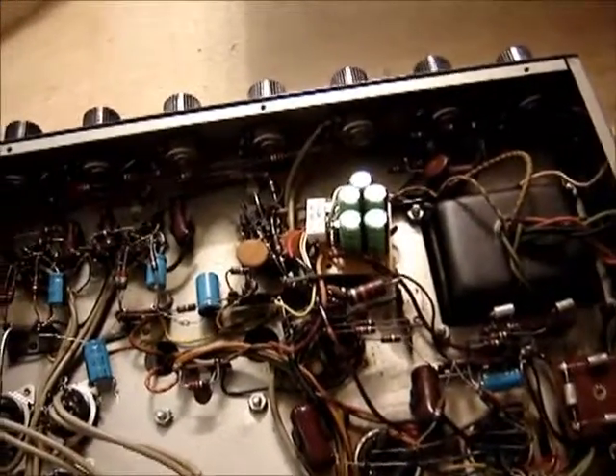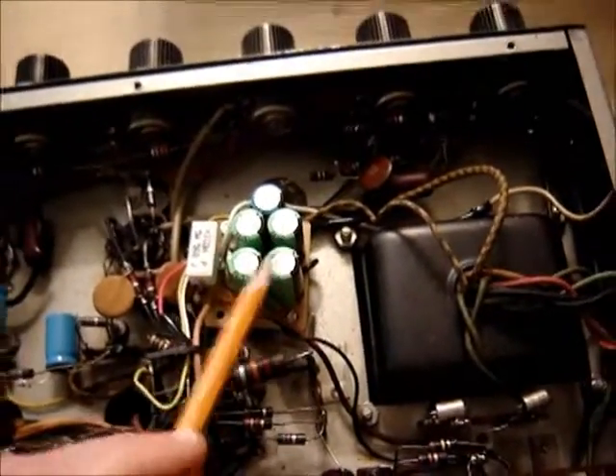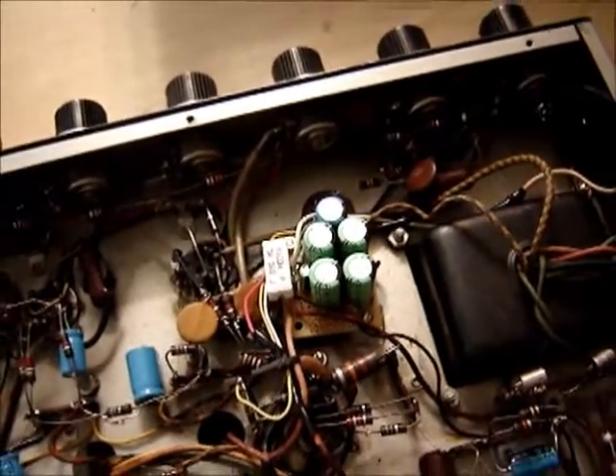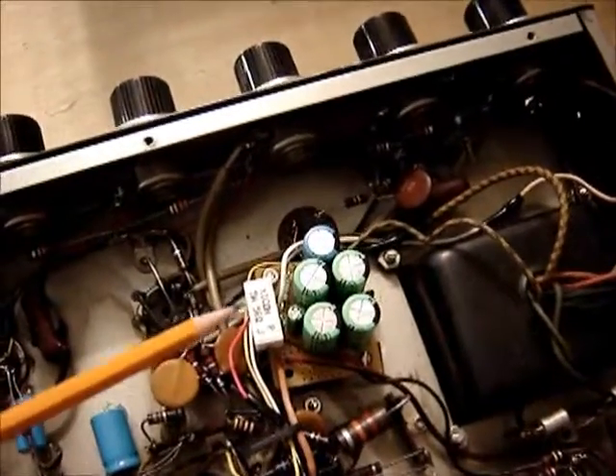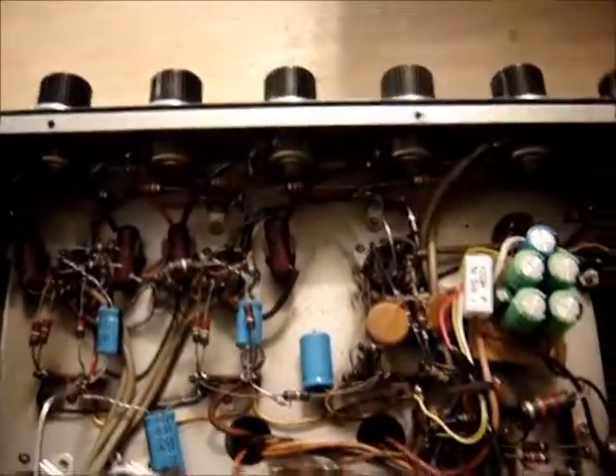So I ended up replacing seven capacitors. These two count as one because I had to double them up for the voltage, like I mentioned before. Looks like I replaced three resistors and one tube, though I did find another tube that was bad.